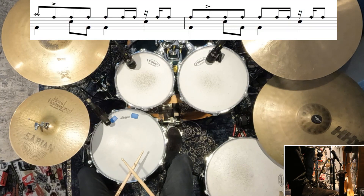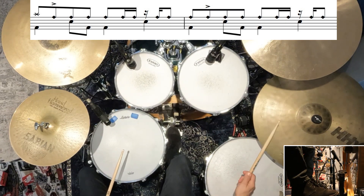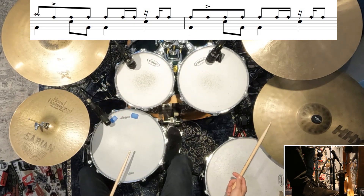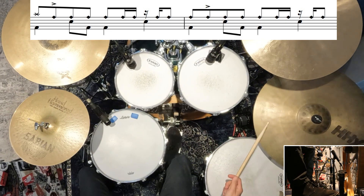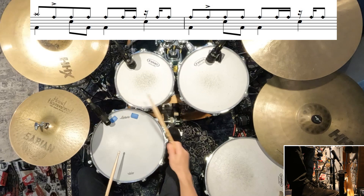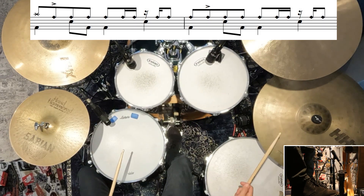Now we're into the guitar solo, and the driving part of the drum beat moves from the hi-hats over onto the ride cymbal. We're going to accent the end of one, and then play a slightly syncopated pattern in the second half of every bar. Let me break down the beat slowly and hopefully you can grab it. Here's that loop a little bit faster. The first fill we have in the guitar solo is — you guessed it — buzz rolls. We're going to have accents on beat 2, beat 3, and beat 4, but it's just that thing where you kind of lean on the buzz roll a little bit.